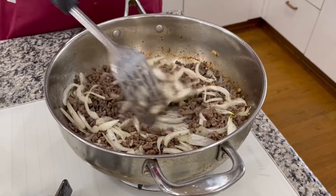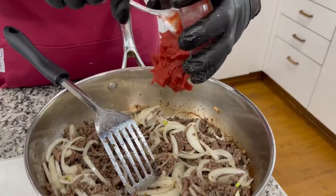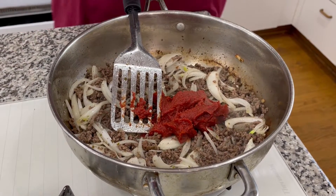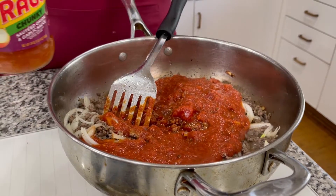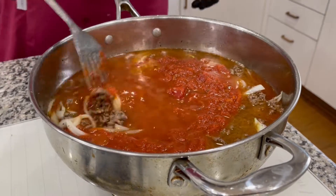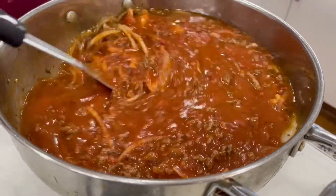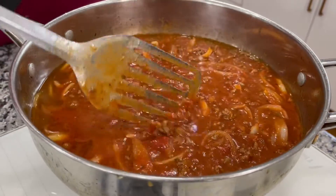Now I'm going to add my sausage and then one small can of tomato paste — that should be six ounces. The full ingredients list will be below this video. Then you can pick any kind of spaghetti sauce you want — add that in. I filled the jar up with water and added that in too. You can add more liquid as you go.